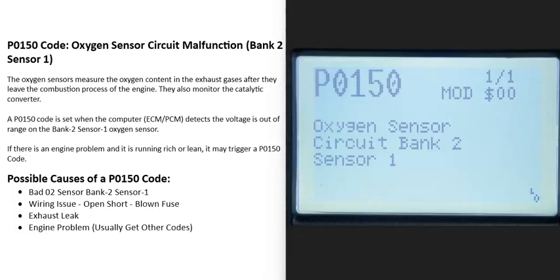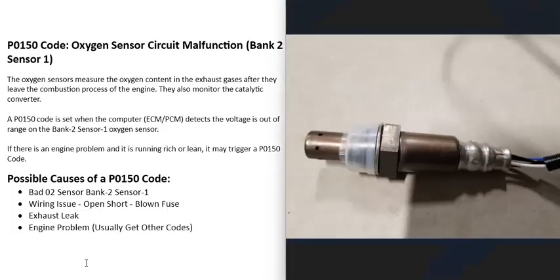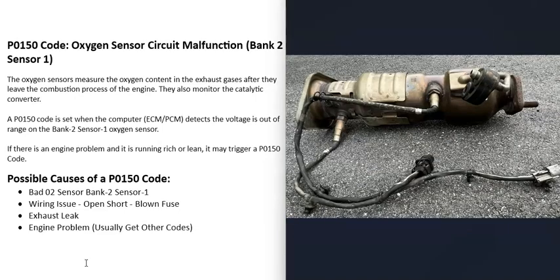Today I'm talking about a P0150 code — what it is and how you can go about fixing it. A P0150 code is an oxygen sensor circuit malfunction, bank two sensor one. Basically, there are oxygen sensors located on the exhaust that do two things. The first thing they do is monitor how much oxygen was burnt off during combustion, and the computer uses that information to adjust the air-fuel ratio mixture going into the cylinders.